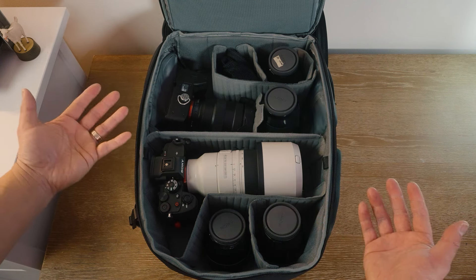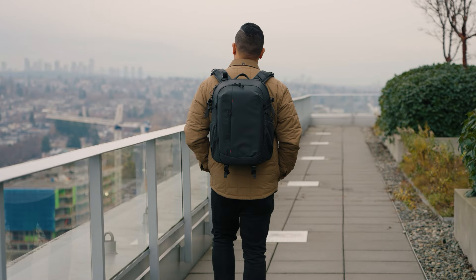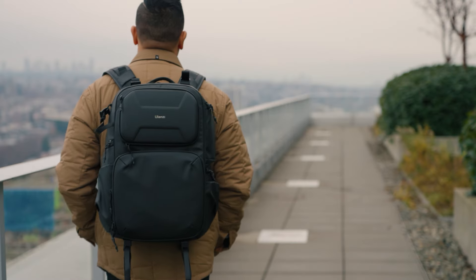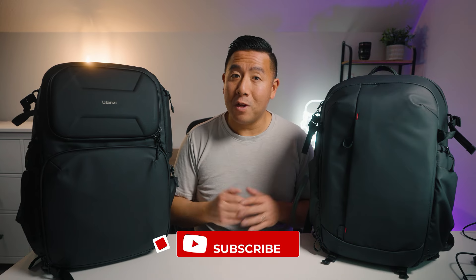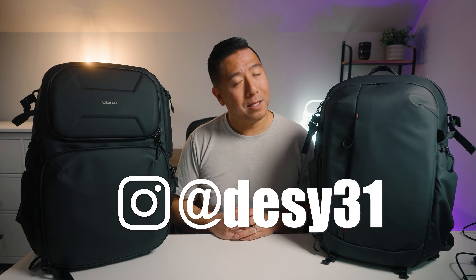These are the new backpacks from Ulanzi. If you want something more minimalistic but still capable of carrying a decent amount of camera gear, take a look at the BP-09. However, if you're a working professional who needs to carry a lot of gear plus extra space for clothes or a gimbal with expandability, the BP-10 is the bag for you. Please like and subscribe, and follow on Instagram at desi31.